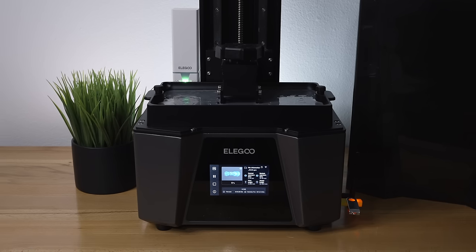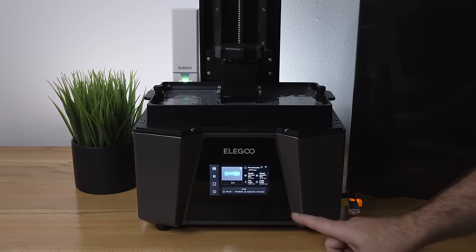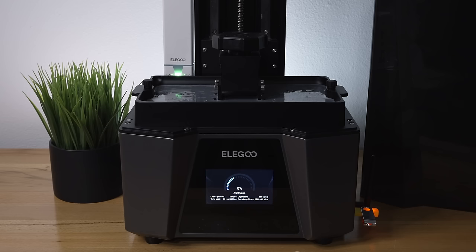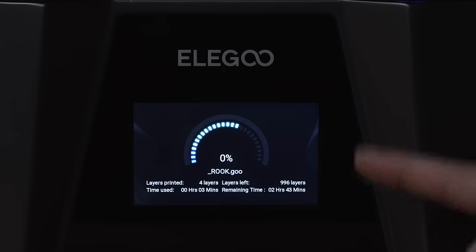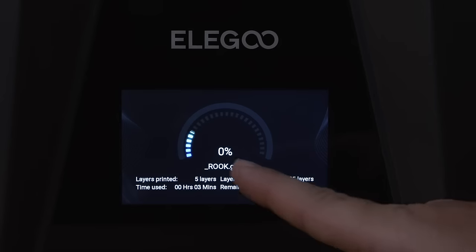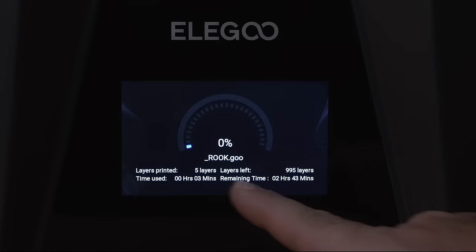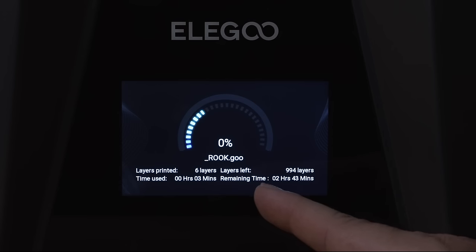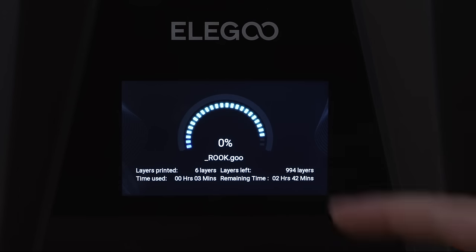Back at the printer, it successfully received the file wirelessly. We can see a preview and some info on screen. The first few layers will have long exposures and then it'll speed up as it goes. On the printing screen we can see 0% progress, the file name rook.goo (which confirmed as the correct format), and the carbon filter has turned on automatically as the print started.